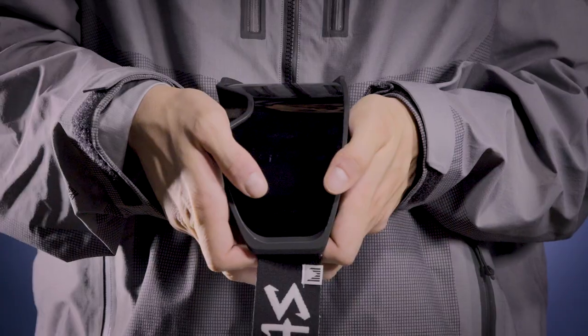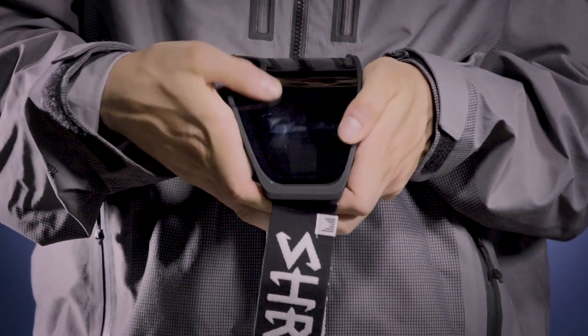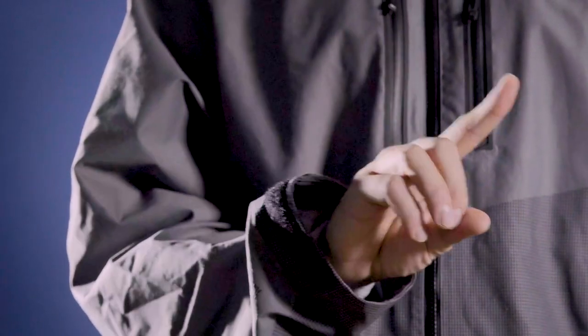Hi everybody, my name is Mark and I'm going to show you how to use our easy 1-2-3 lens changing system for all Shred Simplified goggles. In three easy steps you'll be able to change your lens for different light conditions. Before we get started, it's important to note that we do our best to make our lenses bomb proof, but no lenses are grease proof. Clean your hands if you just applied sunscreen or ate a whole bunch of french fries.